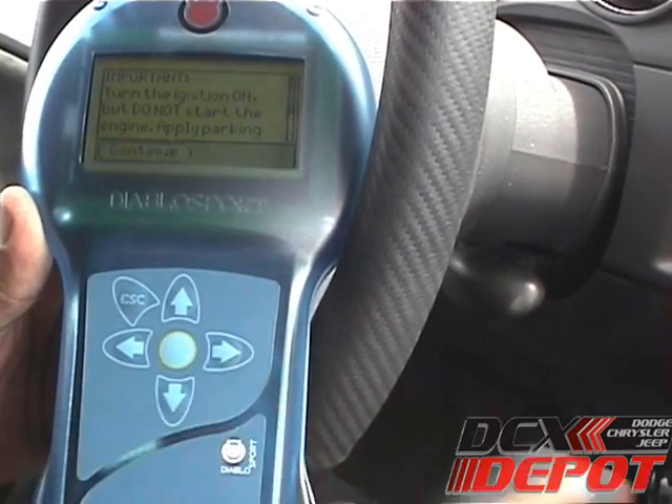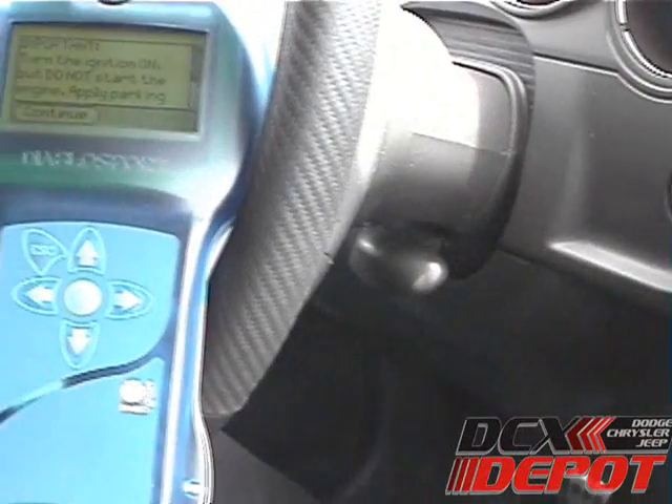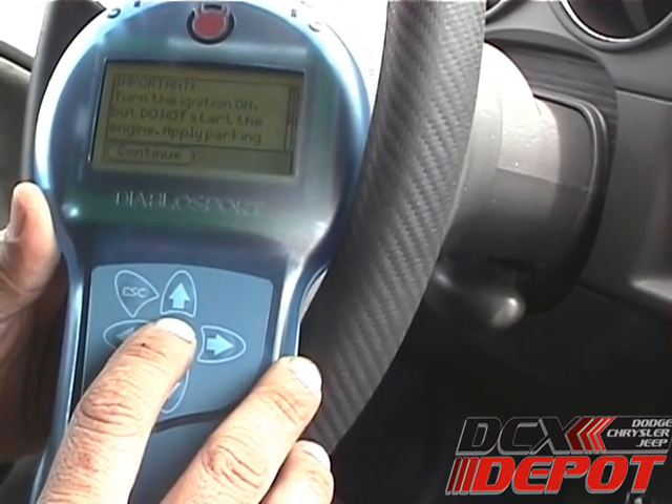Now it'll tell us to turn the ignition on. On a push button car, you're going to hit the button twice, then hit Continue. With a keyed car, just turn the key on until right before it starts.